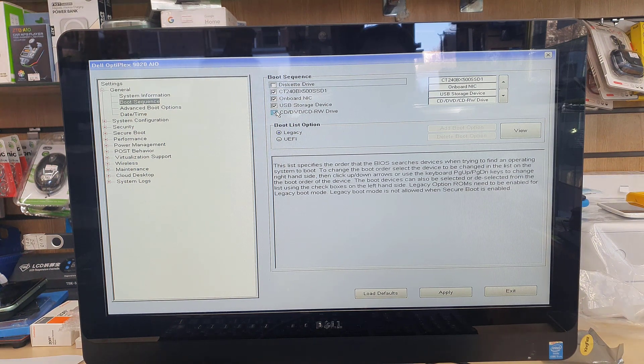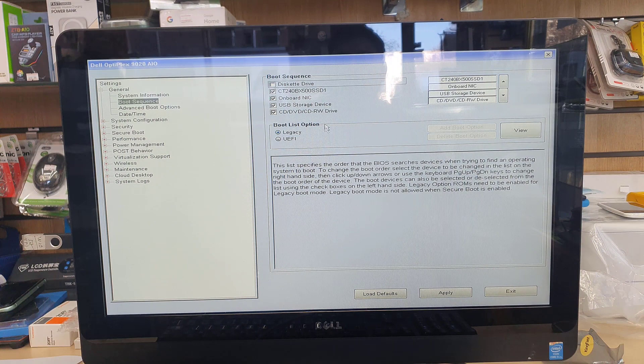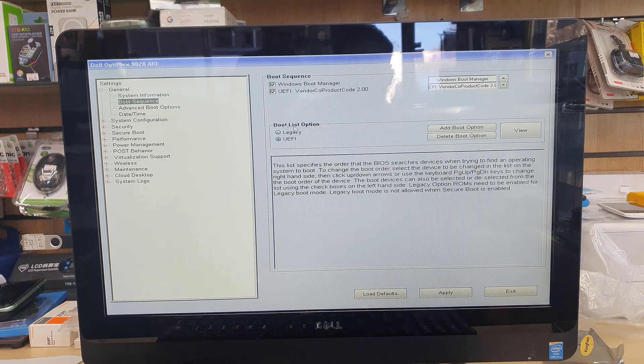Keep the USB storage device enabled. For CD/DVD, you can keep it or untick it — that's your choice. Now we're going to select UEFI.